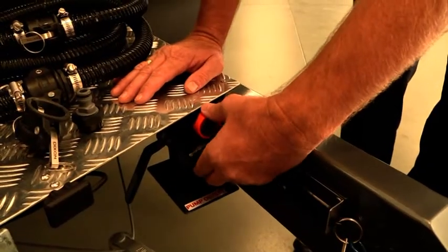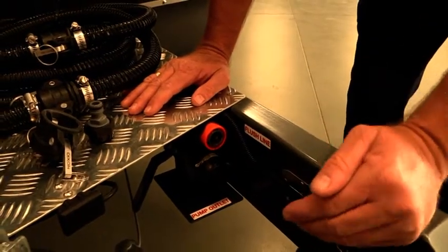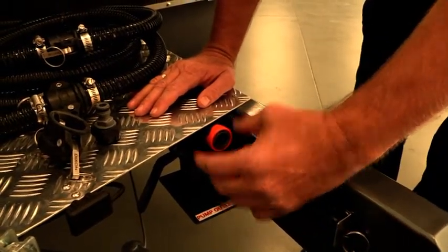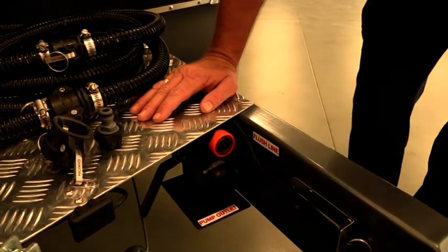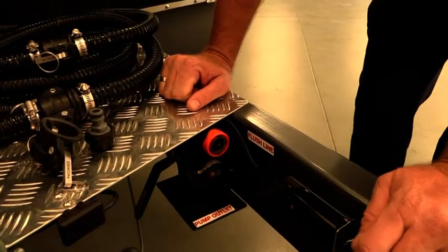So a lot more convenient being located here at the front — we've got more access to the dump point and it's easier to use. It's quite quick and easy to get our hose on here, click it on into the dump point, open the valve and flick on our switch, and we're now pumping out our tank.